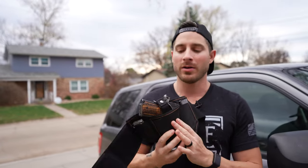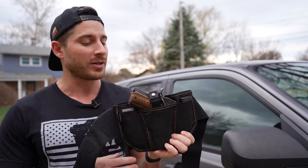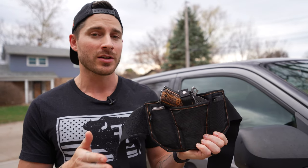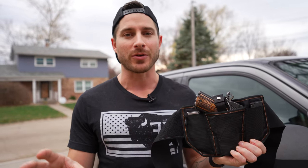You can wear the Vanish Holster in any capacity that you want — small of back, three o'clock, appendix, even as a shoulder holster. It doesn't really matter; this does offer you a lot of flexibility. And speaking of flexibility, it works with 99% of most modern handguns, which is going to save you money — no more bouncing between different holsters because you have different guns. This is going to work with all of those guns. It's also ambidextrous, working with right-hand or left-hand applications.